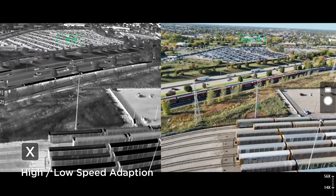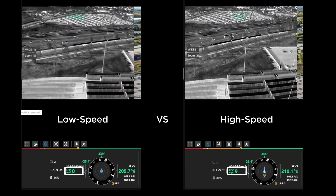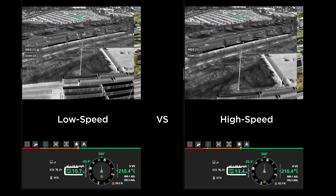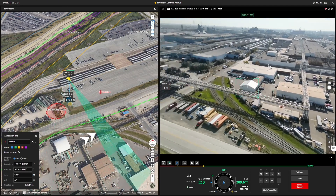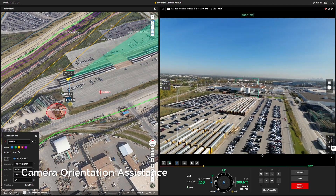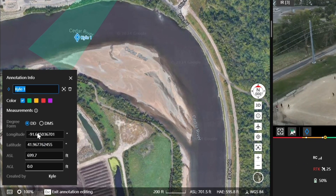There is a new high and low speed switching function for manual flight. The maximum flight speed is up to 15 meters per second, making it more reliable when tracking dynamic targets. For DJI Dock 2 users, there is camera orientation assistance, which can display the drone's aim position on the map, making it more convenient to mark key points.